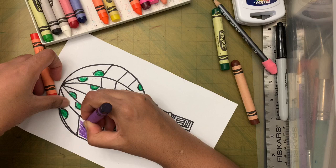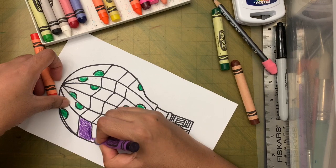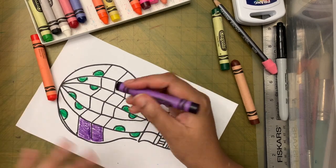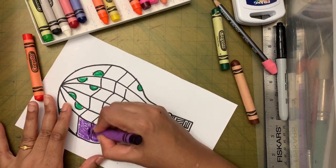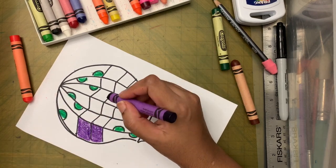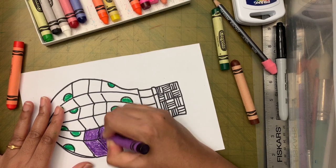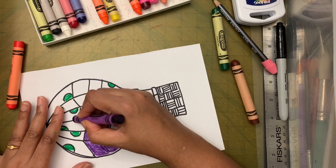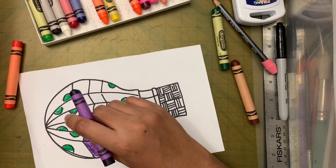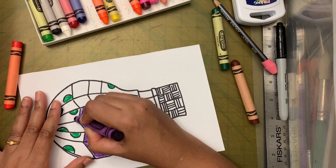Maybe from next week onwards I'll ask a question after each lesson. When you email me the picture of the project, you can include the answer to that question. Each month, or at the end of the year, we'll have an honor roll for students who get all the questions right.